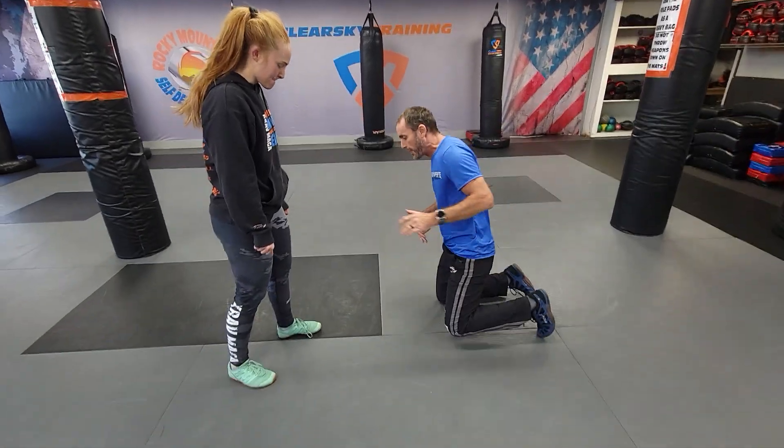Hey everyone, thanks for coming in today. Today we're talking about toe pick takedown. It's a scenario — you've fallen on the ground. Lots of what ifs; I don't care what happened to you, but you are down on the ground here.